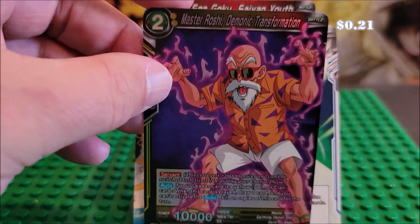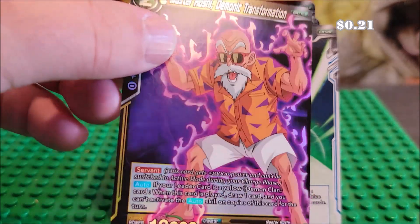And then we got Mashoroshi here. He is our holo. As you can see, that's pretty cool.